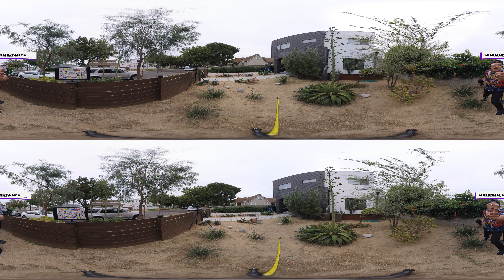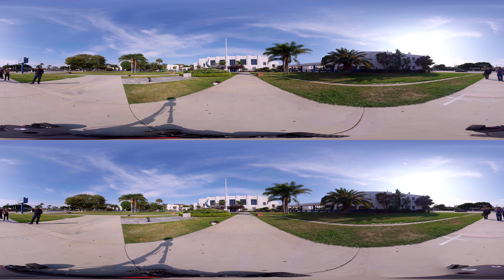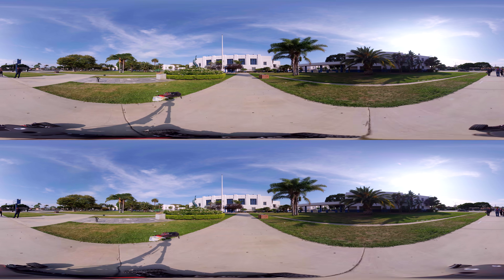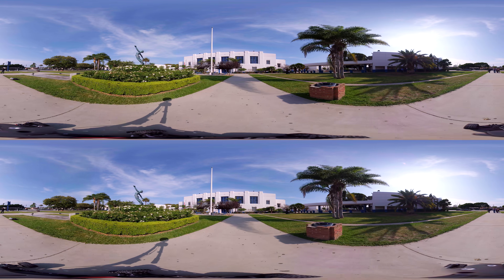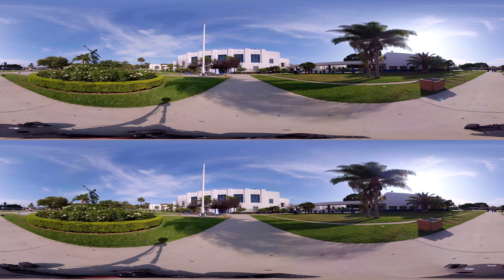I hope this answers your questions. Comment below if you want me to share my Premiere sequence and composition on this. The next video will run some extreme tests with full state stabilization when the Titan is moving at 20 miles per hour.